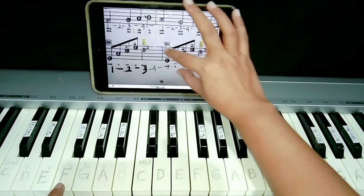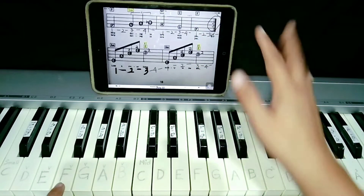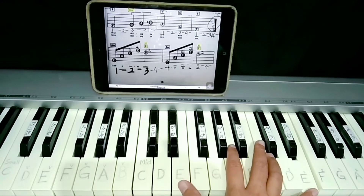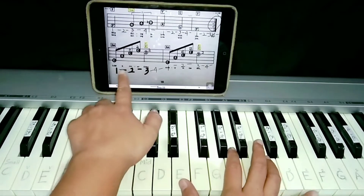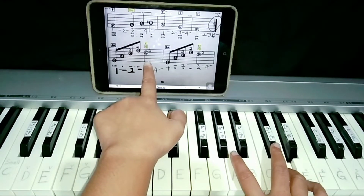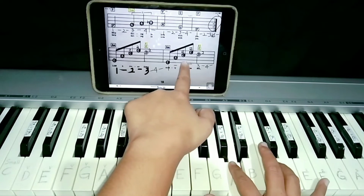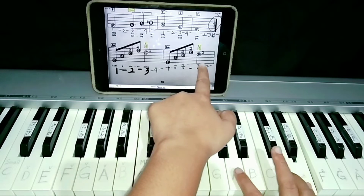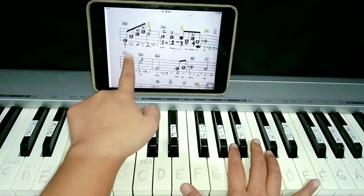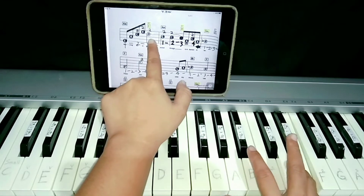Okay, this part. So we're going on the next part. Like a river flows. So right hand should be a little bit fast. E, A, C, E, D. So it's going up. E, A, C, E, D. The next part is the same. E, A, C, E, D.